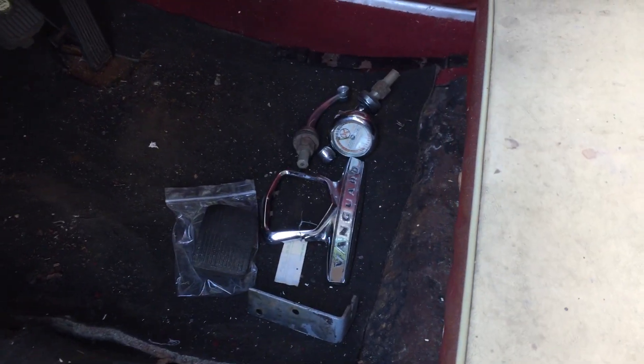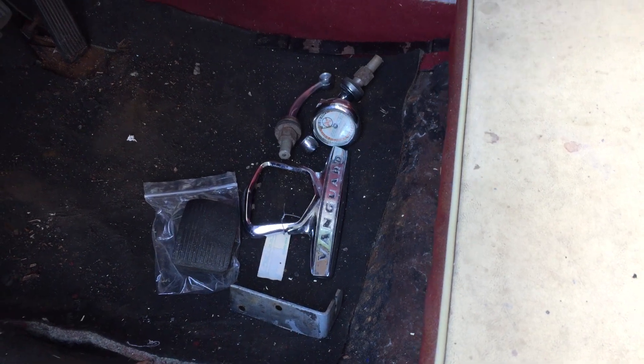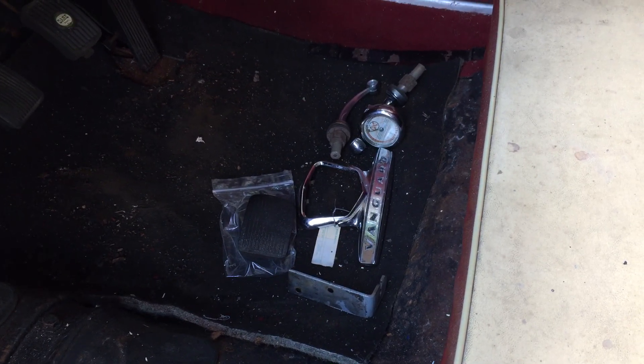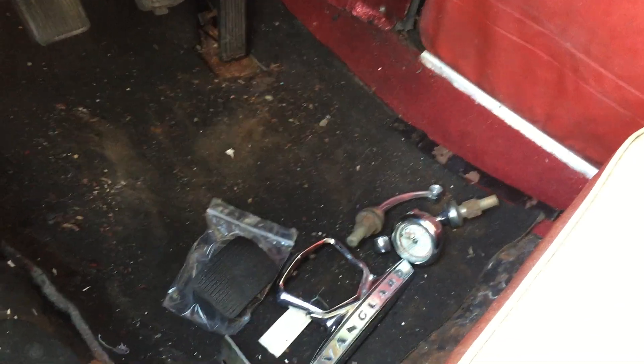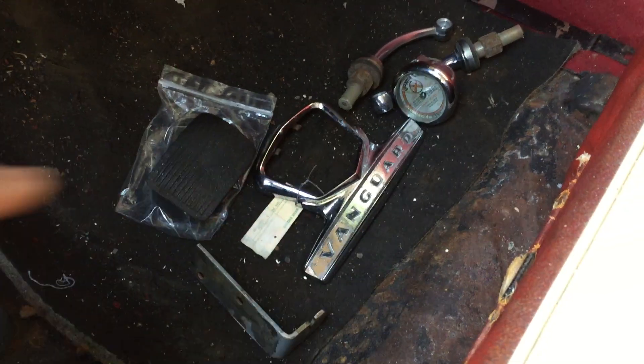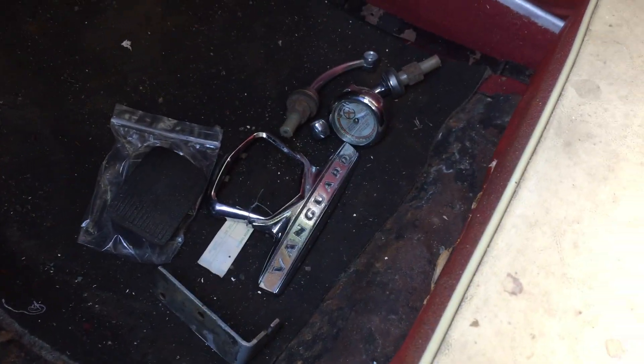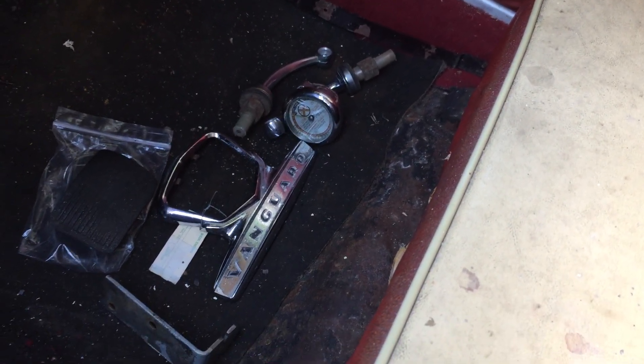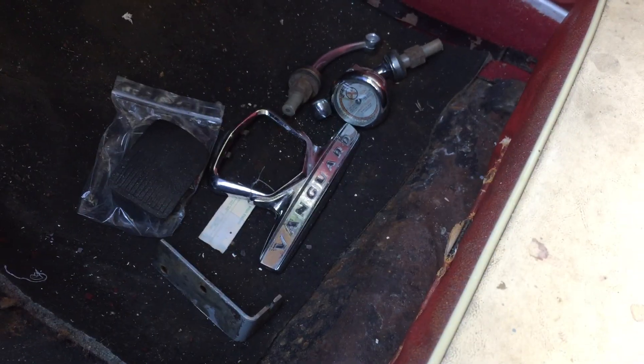I've been doing some shopping for this car and it's recently been beautifully auto-jumbled. Parts for these cars — Vanguards of all series — are very hard to find. So I was happy to get a couple of things. Some of them are just aftermarket stuff, but there's more in the boot which I'll get on to in just a moment.